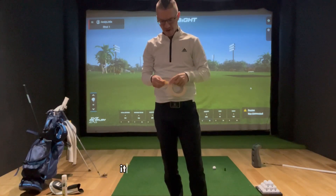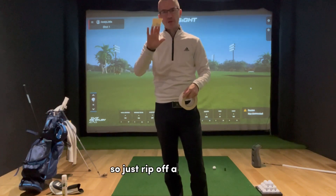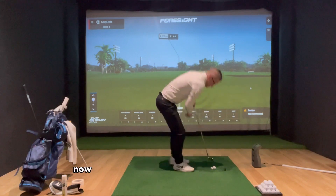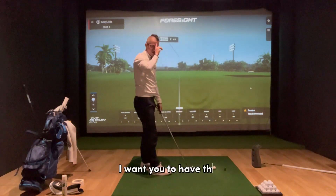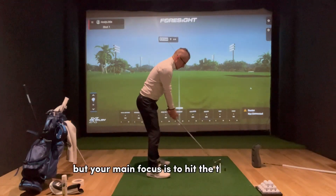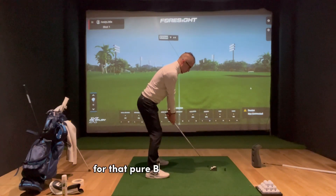Another good one is a bit of tape — it's really going to help you get an awareness of where you're trying to strike the ball and the ground. Just rip off a bit of tape and put it in front of the golf ball. When you're doing this drill, I want you to have the mindset that you are trying to hit the tape and not really the golf ball. Yes, you'll obviously hit the golf ball on the way through, but your main focus is to hit the tape. That's going to encourage you to shift forward into your swing and get that low point after the golf ball for that pure turf contact.